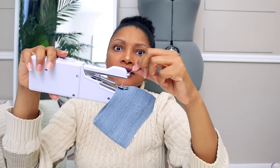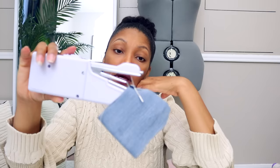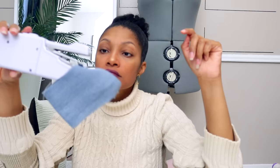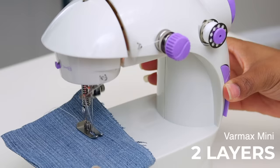Here's the update on the handheld machine: take it off the list. I kept trying to sew with it — finally got it to make a stitch again — but the needle keeps falling out. It will not hold the needle; it keeps coming loose. Every time I sew, it comes loose. We're just going to take it off the list and move on. Next up: two layers on the Varmax mini sewing machine.